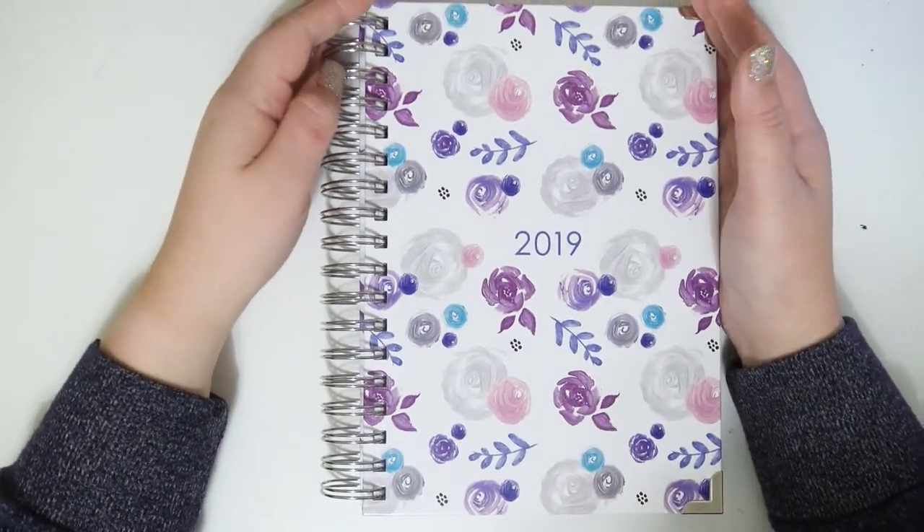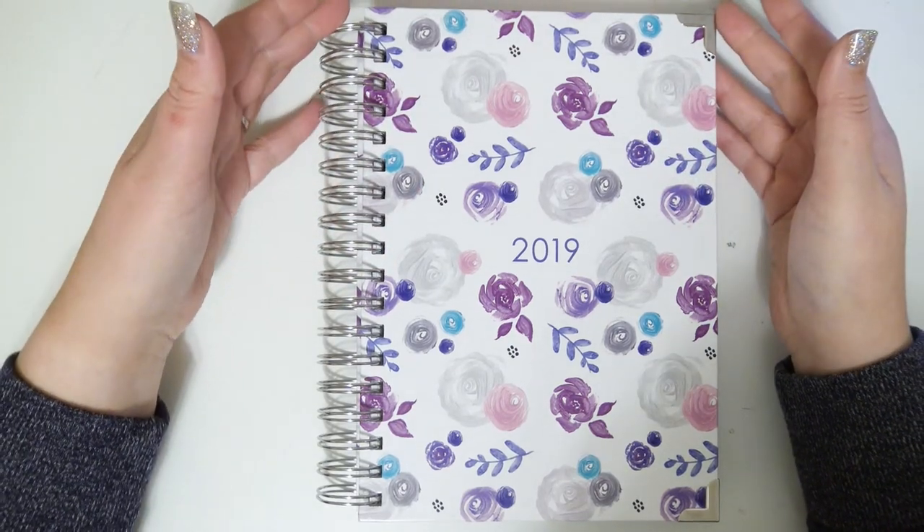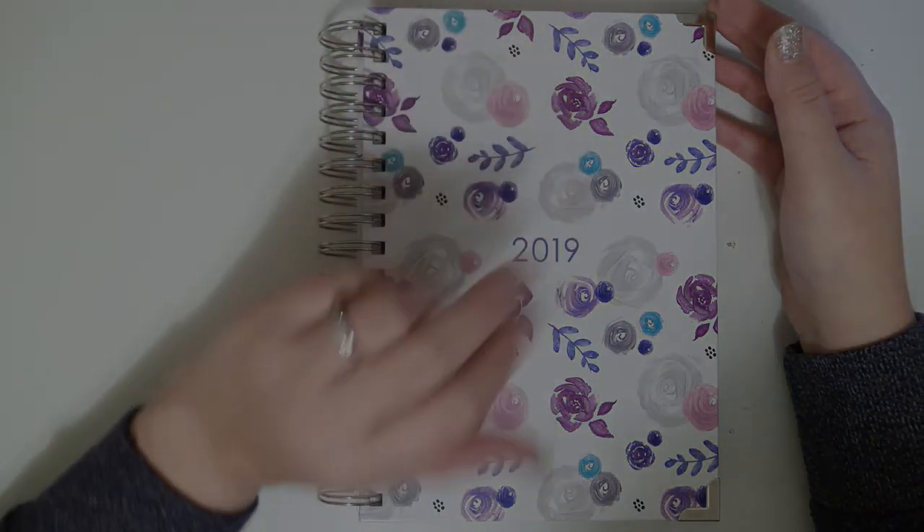I hope you guys enjoyed this video. If you did, go ahead and give it a thumbs up, subscribe if you haven't already, and I will see you guys next time. Bye!